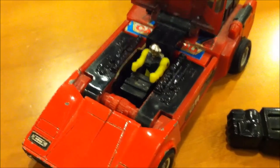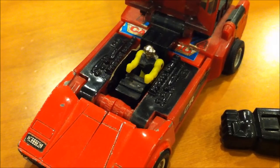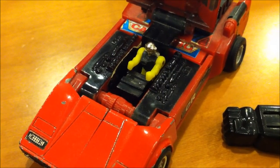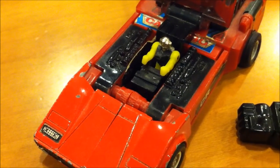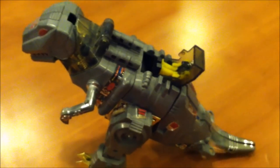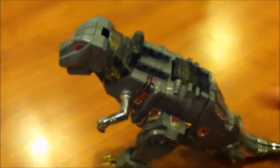— it fell into the heating grate in my living room, down in the floor. The thing's only about an inch tall, so you can imagine that. Ever wonder what that weird little slot was in the back of Grimlock's back? That's a little place for him to fit in and ride around.